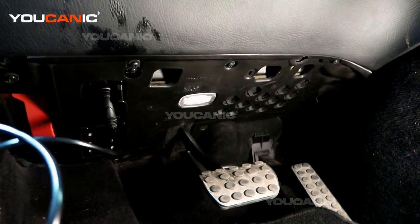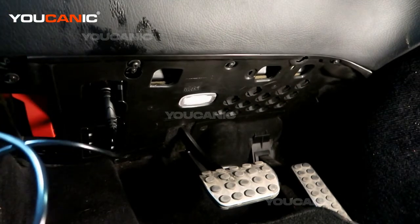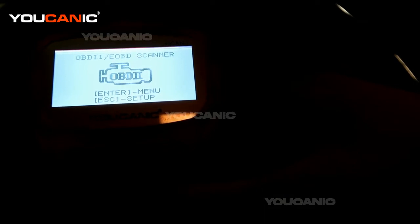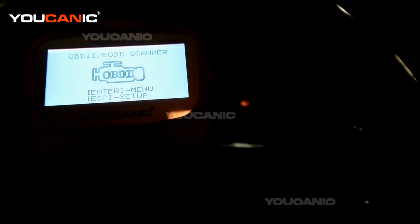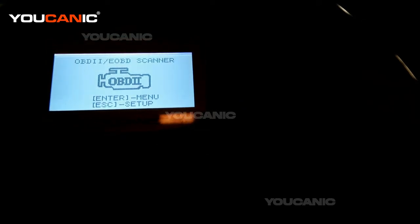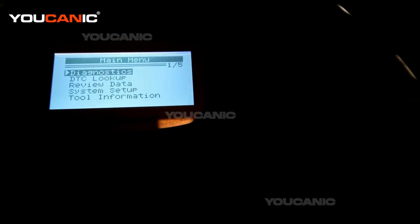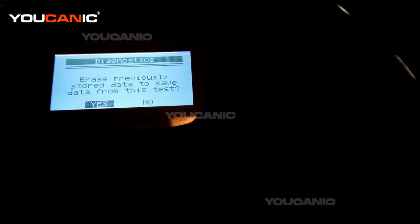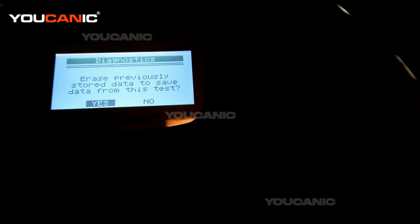It's plugged in all the way and now our scanner turned on. We've connected to the vehicle. You want to make sure that you turn on the ignition. If you have a start-stop button, you press that button once or twice, or press and hold it for the ignition to turn on without starting the engine. Once this turns on, you press enter. Here we can press enter in diagnostics again. It says erase previously stored data to save data from this test — we're going to press yes.